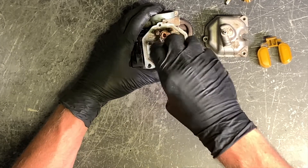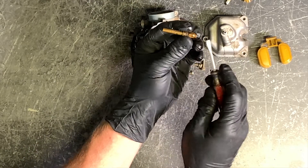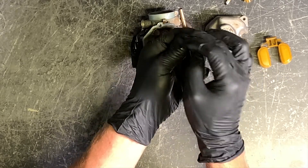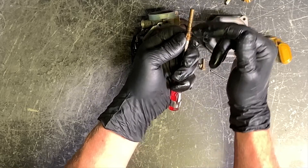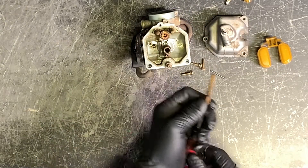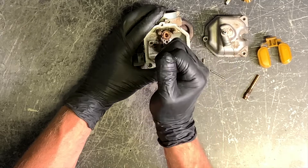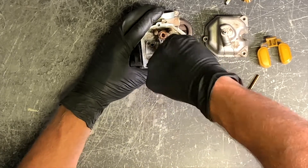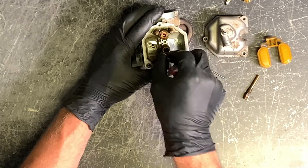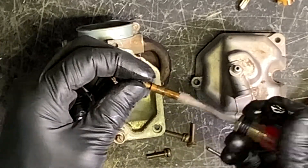Grab a flat screwdriver — this is your main jet here, it's going to be the tallest one. A lot of times you'll pull out the main jet and the main jet holder together, so you want to separate the two. Grab an eight-millimeter wrench, put your flat screwdriver in, and turn them out. Make sure all those ports and orifices are cleaned out. Now I'll take this pilot jet and remove it. I believe this is a 38 — I'll double-check that for you.